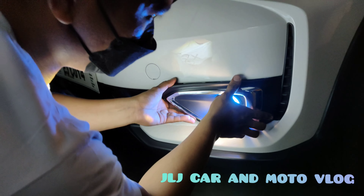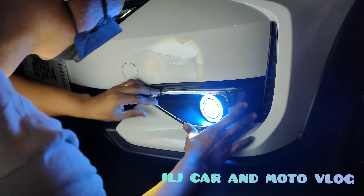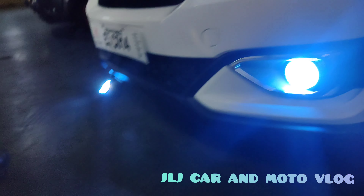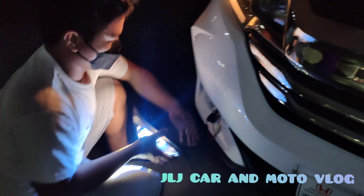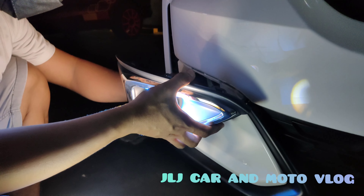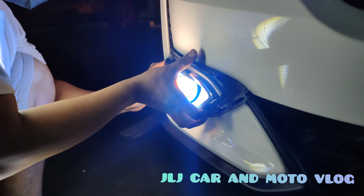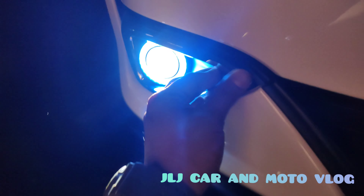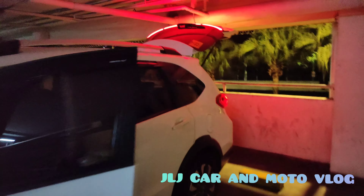So ayan, plug and play lang yan. Then yung kabila — so may socket yan, then yung sa harness, ginawan lang din namin ng paraan para plug and play. Then wala syang void ng warranty. Ayan nakasalpak na, then pakita natin yung likod. Kakatapos lang din namin — ayun oh, sobrang lakas oh, liwanag. So dito kami sa Market Market BGC.